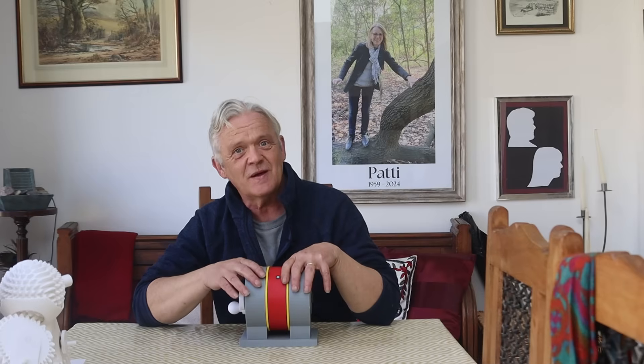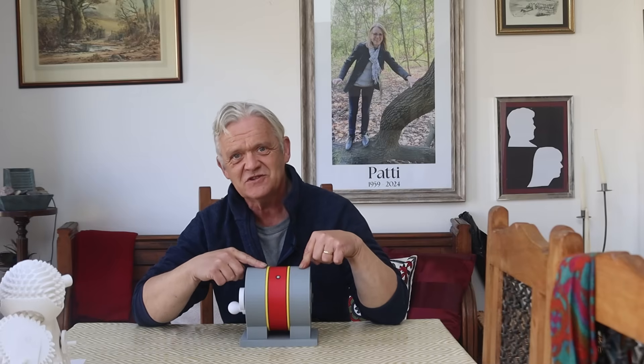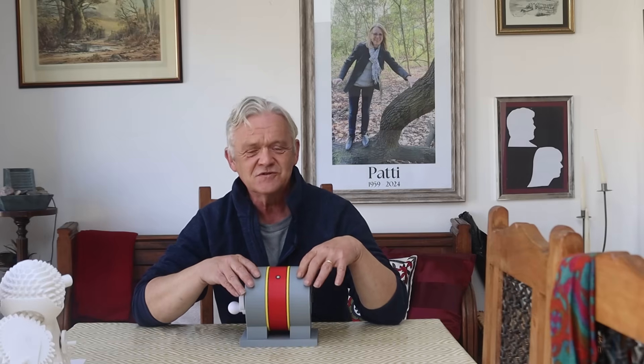This video is a step-by-step instruction on how to put this together from the printed STL files. This is of course the Archimedes drive, named after the leverage system that it uses. What was it Archimedes said? Give me a place to stand and I'll move the world. And that's the idea behind the drive — it's a revolutionary new design.